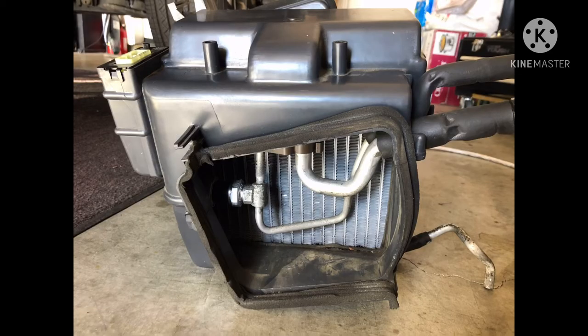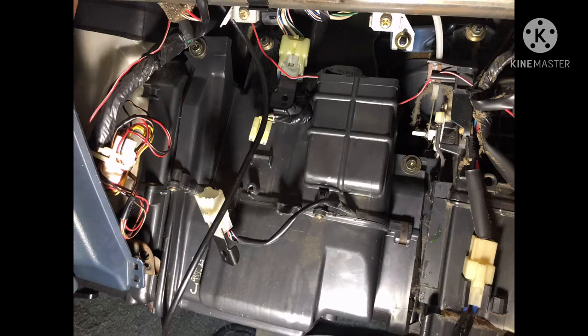For those less familiar with cars: that small pipe pointing toward the floor is a drain that routes to the outside of the vehicle. Inside the evaporator housing, condensation forms, so water needs a way out. If you see a clear water puddle under your car when running the AC — especially in summer — don't worry. That's just condensation draining from the evaporator core housing, not a leak.